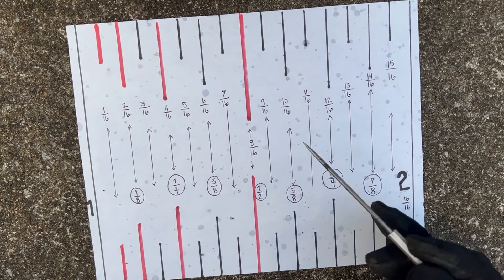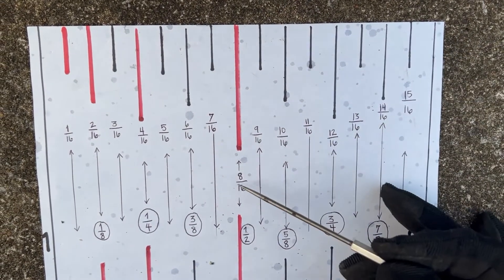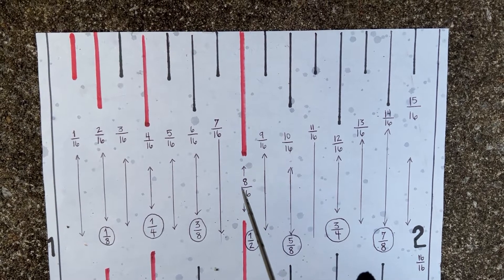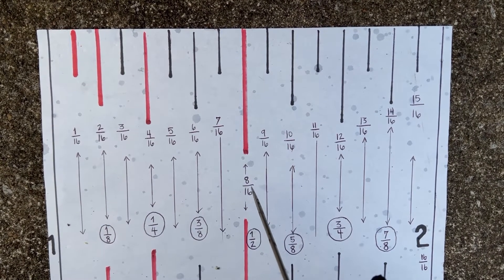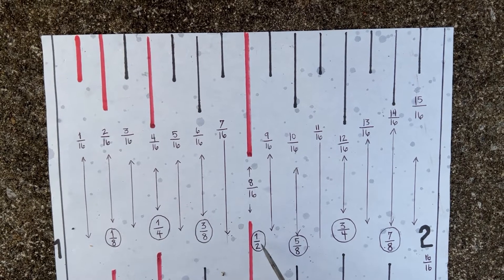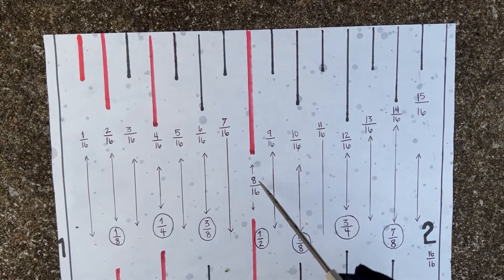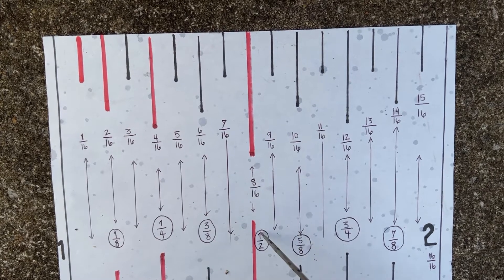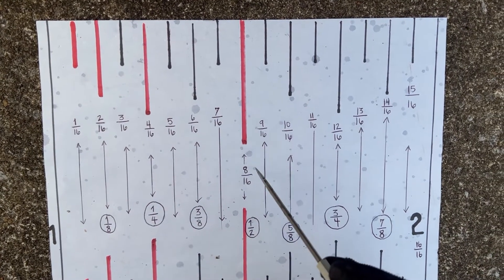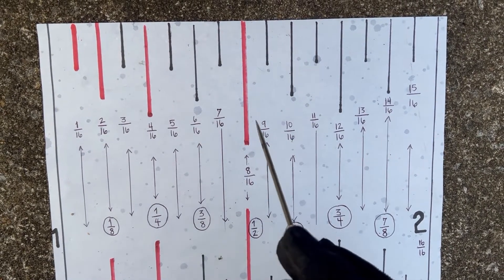The half-inch hash mark is 8/16. In the field you wouldn't say 8/16 because fractions are reducible — by finding the GCF, your greatest common factor. 8 is your GCF: 8 goes into 8 one time, and 8 goes into 16 two times. That's how you get your half inch, so in the field you say half inch, not 8/16.